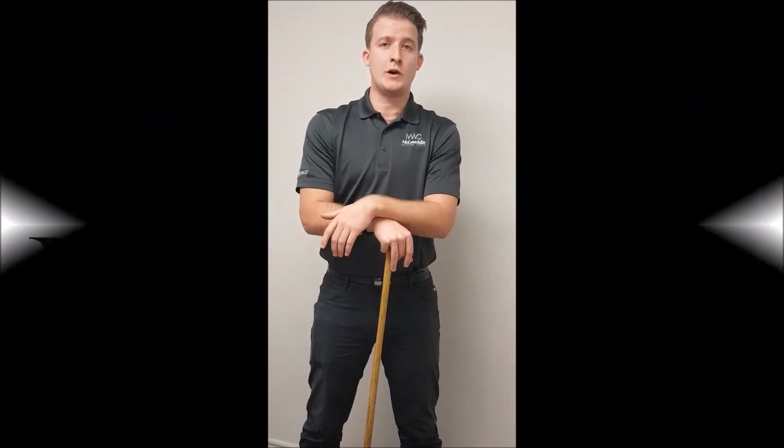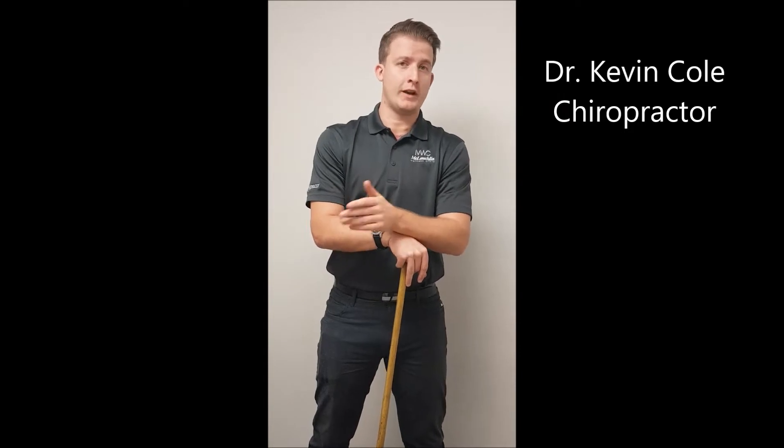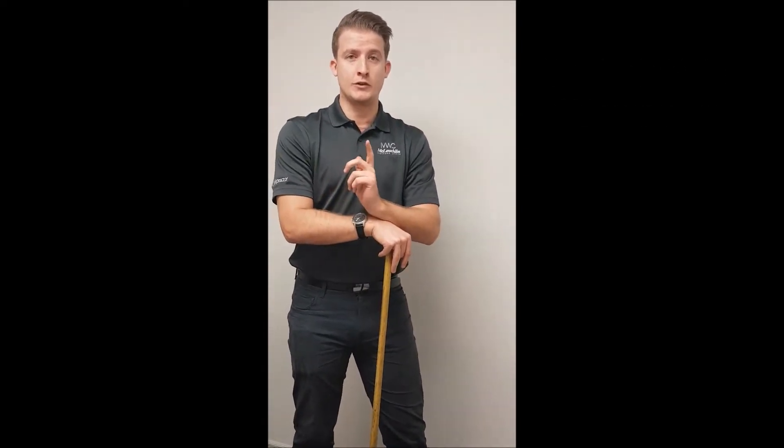This is Dr. Cole from the Glocklin Wellness Clinic. I just want to take a moment to demonstrate to you one of the best ways I know how to avoid low back pain. And one of the best ways is to utilize what's called neutral spine.